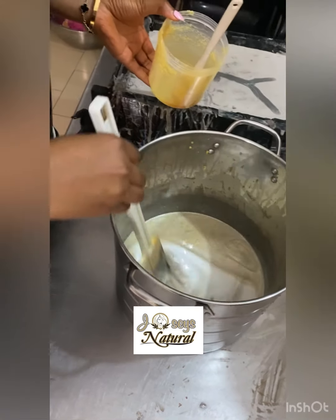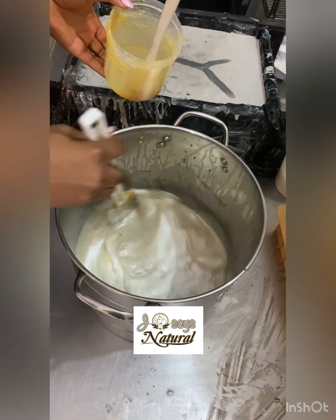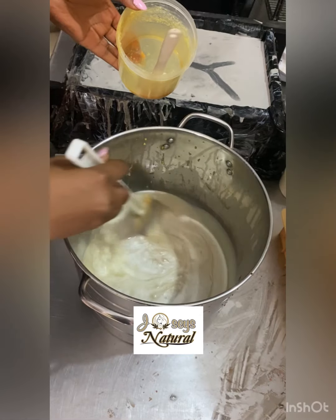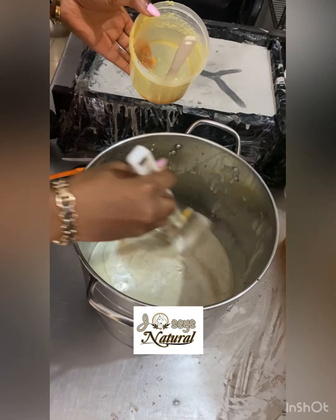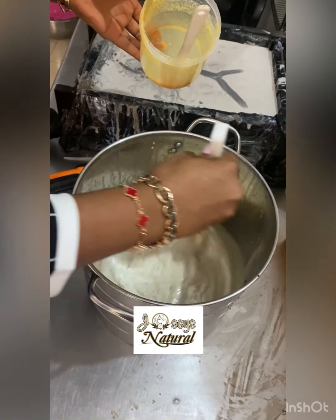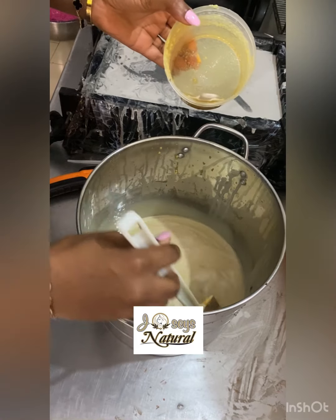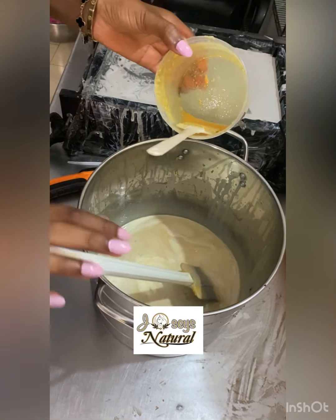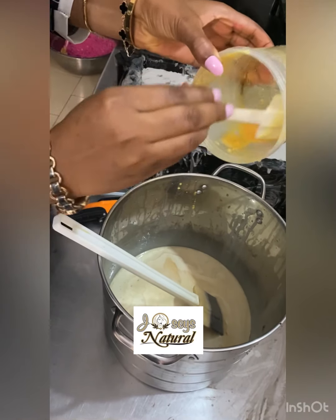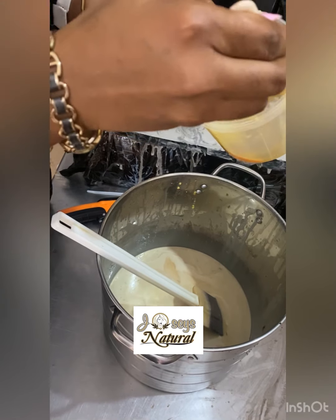After doing that, you see I'm stirring now — I'm stirring with my spatula, not a stick blender, because I'm trying to avoid my soap getting thick very fast. My formula for this soap is very hard and it goes to trace really fast, so I'm using a spatula to control the trace. So if you see me using a spatula, don't be surprised — I'm just trying to control the tracing so it doesn't get too thick for me to pour into the mold.